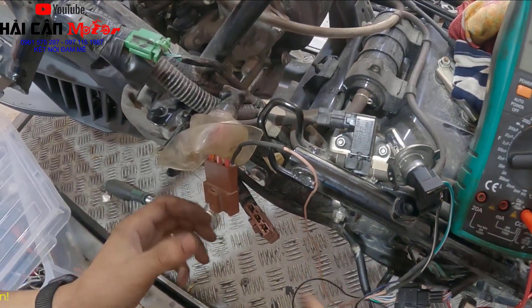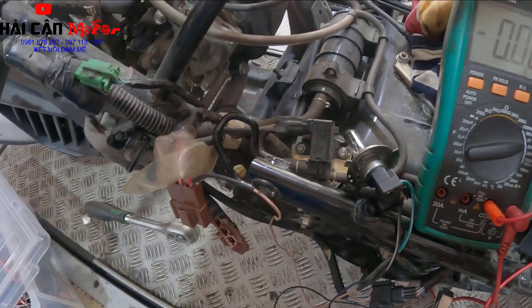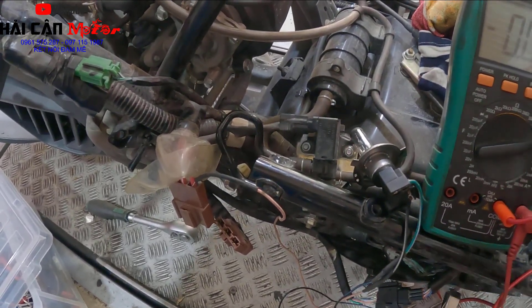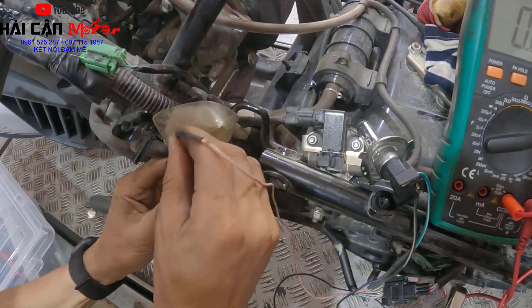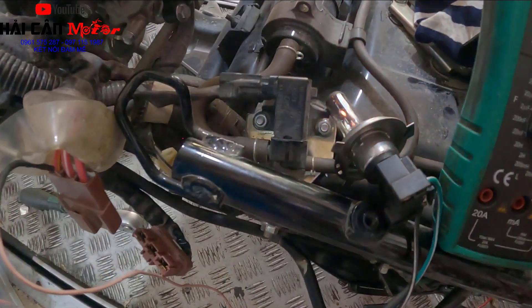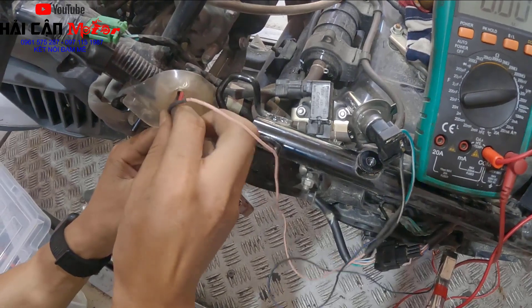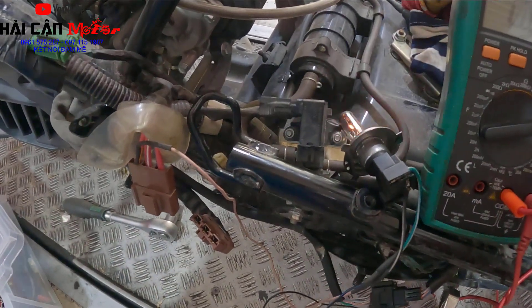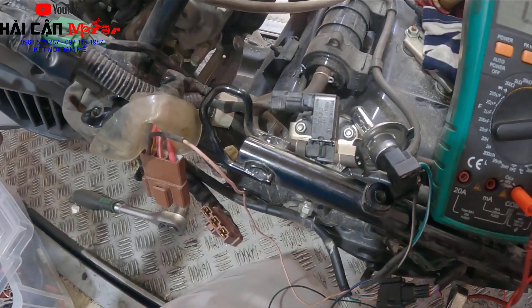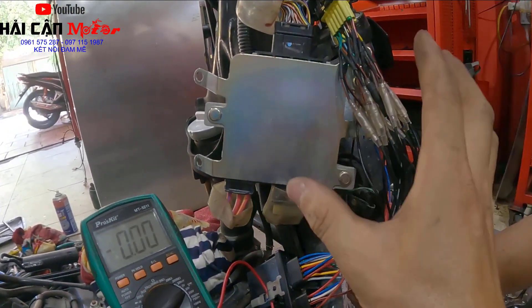Anh em nhớ là bóp phanh bấm nút đề thì cái bóng phải sáng lên. Trong trường hợp bóp phanh bấm nút đề mà không sáng thì phải quay vô lăng. Bây giờ mình sẽ đo sang một cái pha khác. Tiêu chuẩn 3 cái pha này đo đều phải sáng như nhau. Thì mình kết luận luôn là con ECM của mình có điều khiển cấp nguồn ra để điều khiển máy phát của mình. Trong trường hợp đo tại đây mà bóng không sáng - không cấp nguồn ra để điều khiển máy phát 3 pha - thì kết luận luôn là bộ điều khiển con ECM bị lỗi. Đó là cách kiểm tra toàn bộ hệ thống mạch đề trên dòng xe có xăng bị khóa thông minh nhận bất cây.